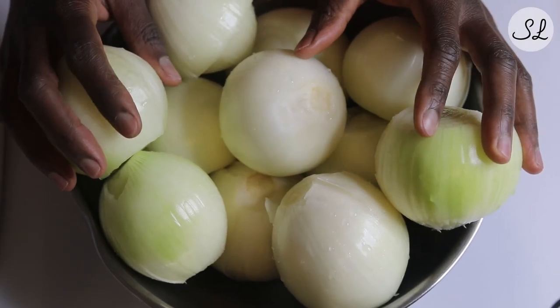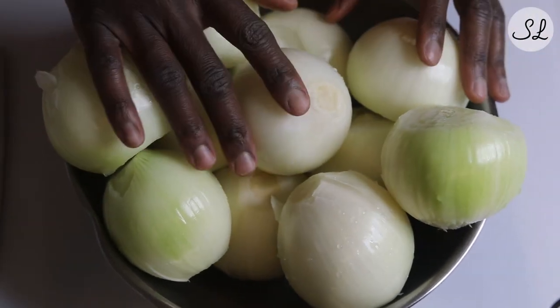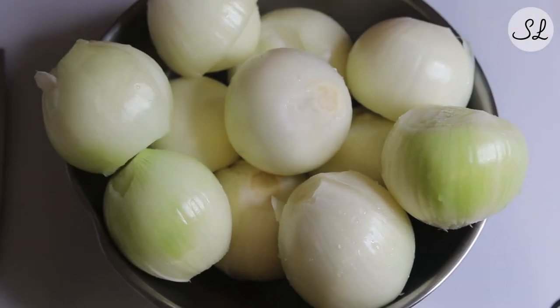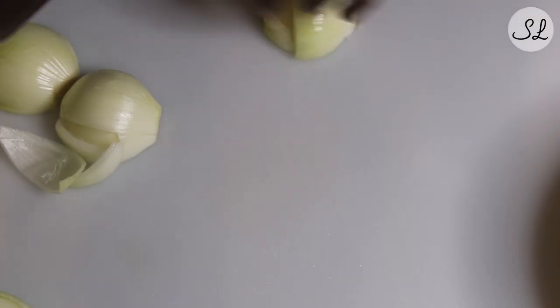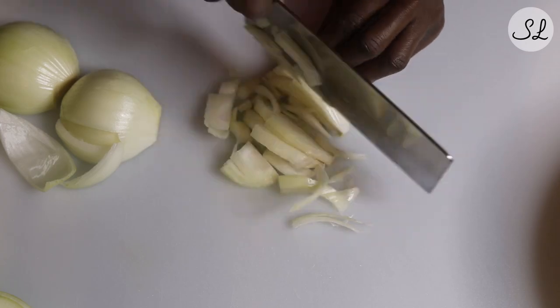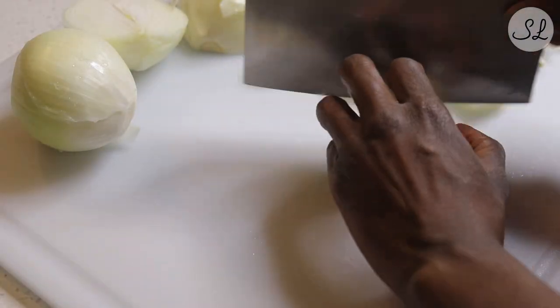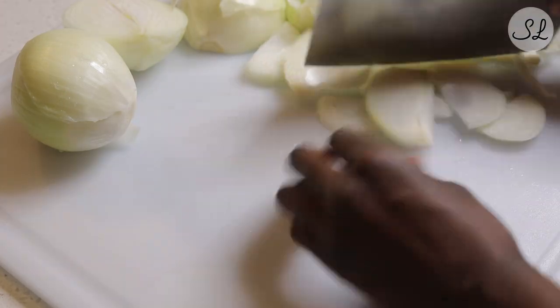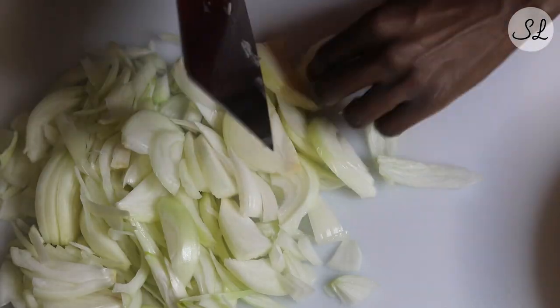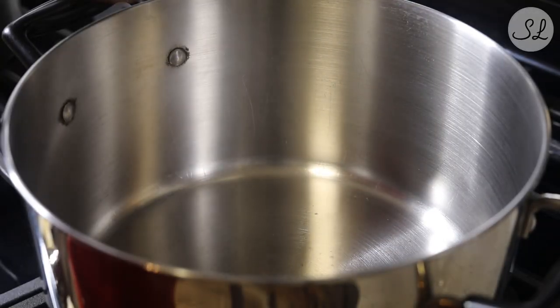Here I have about four pounds — pretty much a bag — of yellow onions. You can use whatever kind of onion you want. I wouldn't recommend Vidalia because I feel like it would be overly sweet. I'm just going to cut the tops off, cut the bottoms, and slice into slices — not chopped. You want that long onion shape rather than cubed up.